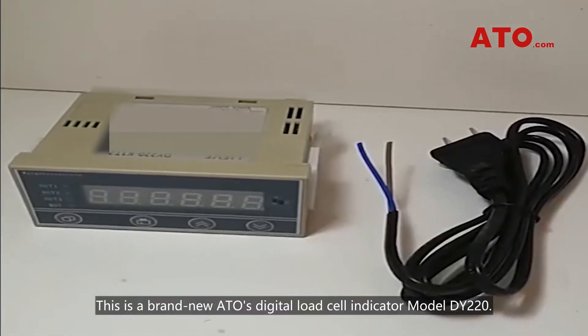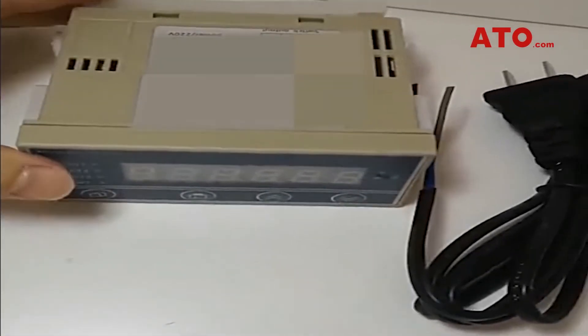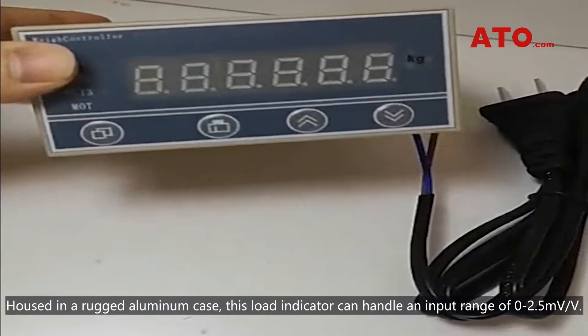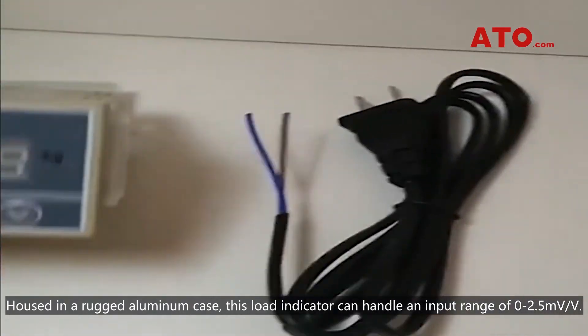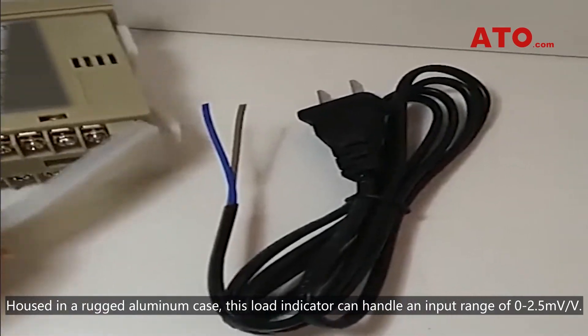This is a brand new ATO's digital load cell indicator, model DY220. Housed in a rugged aluminum case, this load indicator can handle an input range of 0 to 2.5 mV per volt.